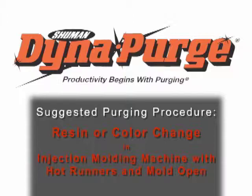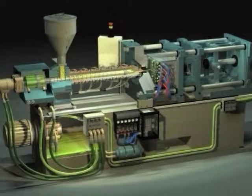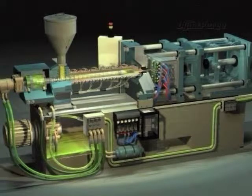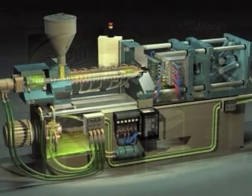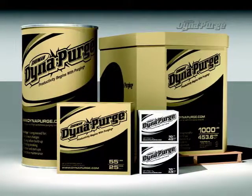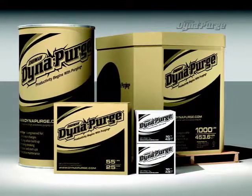In this section, we will cover the suggested purging procedure for conducting a resin or color change in an injection molding machine with a hot runner mold in the open position. But first, it is important that you select the appropriate grade of Dynapurge for your specific needs. If you haven't done so already, please consult your Dynapurge representative to determine which grade is best for your purging process.